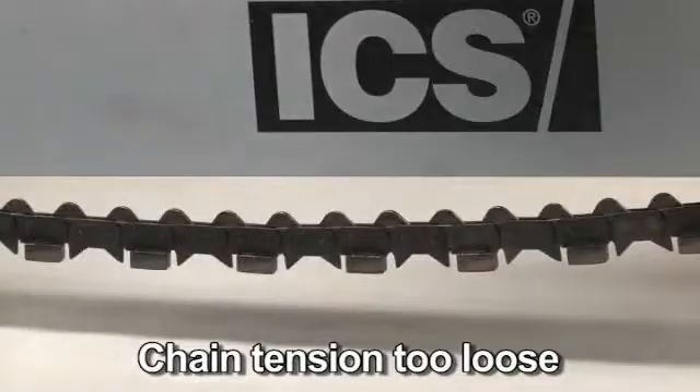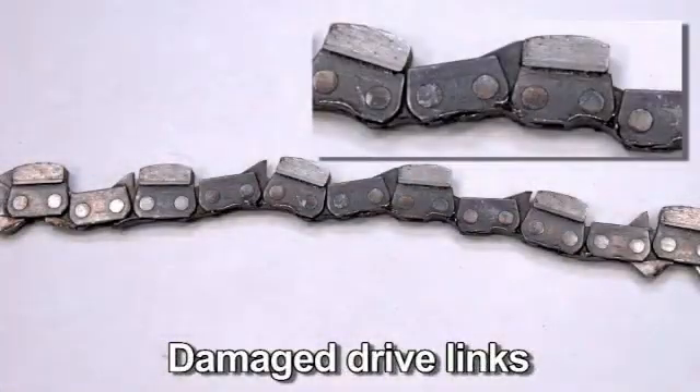If the chain is too loose, it will come off the bar, or it will allow the drive sprocket to spin without turning the chain, which can chew up the chain drive links.